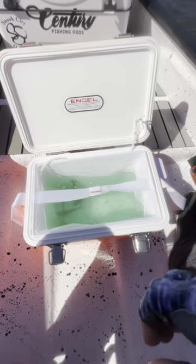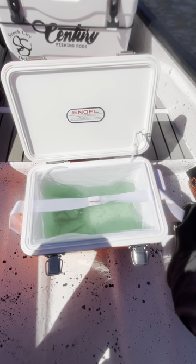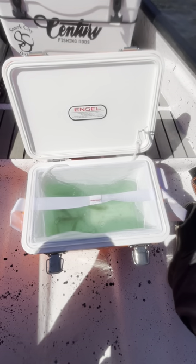Hope you enjoyed these tips, hopefully it'll help keep your shrimp alive longer, and if you want to see more tips like this, head over to saltstrong.com.